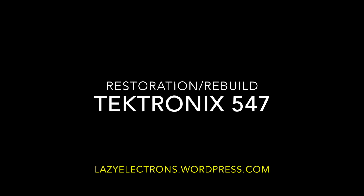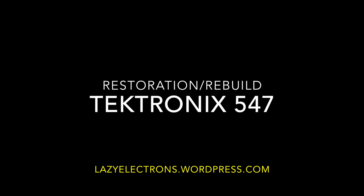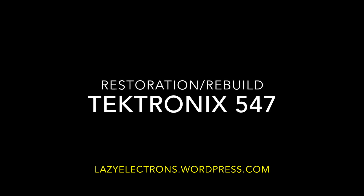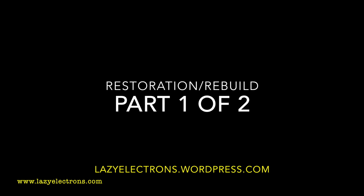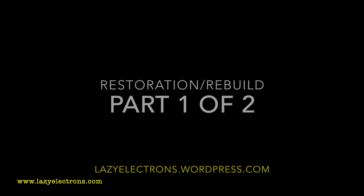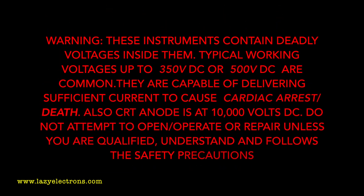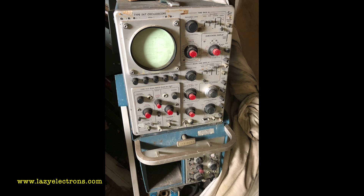Hello and welcome to the restoration journey of my 547. I did a generic video on my channel for the whole restoration process, but now I'll explain through the whole exercise. This is a two-part video, part one of two. As always, please do not work on it if you're not familiar with tube electronics — the voltages involved are quite high and potentially lethal.